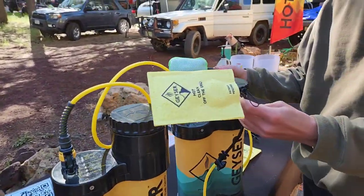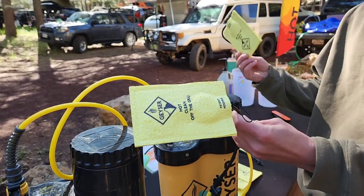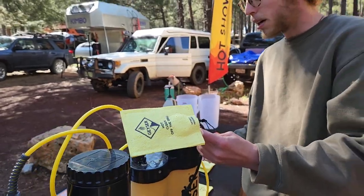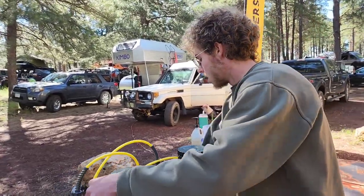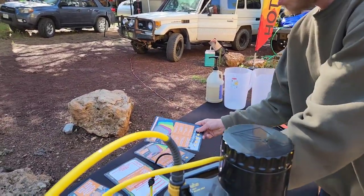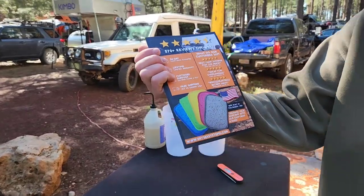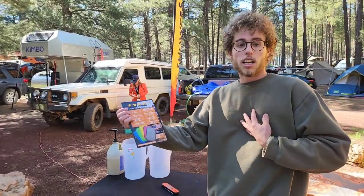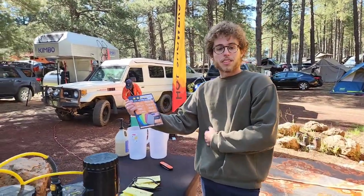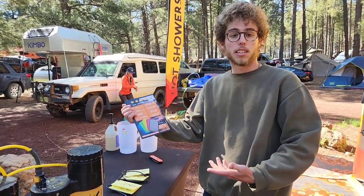This is our new sponge called the Econo Scrub — it's what we're using here at the event. They're compostable, designed for one or two uses. If you buy the Geyser it comes with a much more robust and durable scrub that will last a long time. We also have five colors of scrubs, so everyone can have their own color — nobody's sharing sponges.